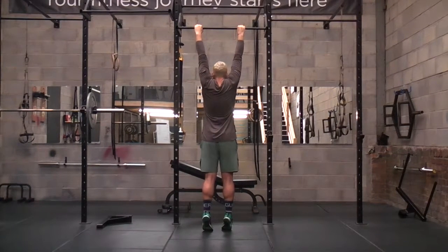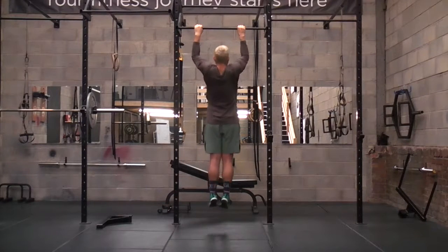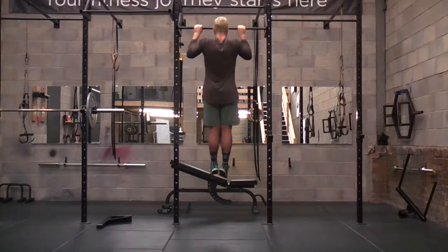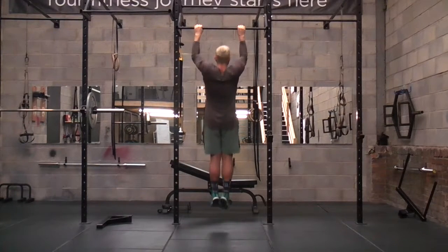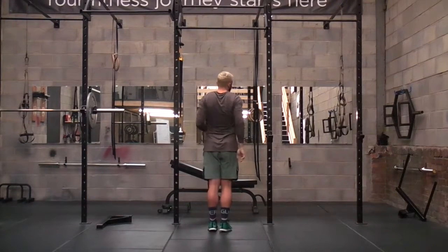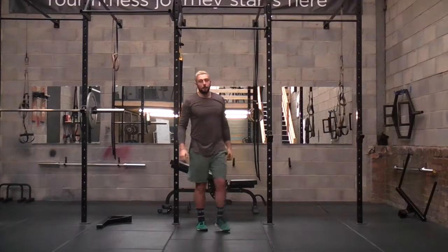We're going to grip that bar in a narrow stance, shoulder blades squeeze together, pull it up, chin comes above the bar, fully extend, taking those arms all the way down. Take it up, bring it down. That's another quick pull-up.